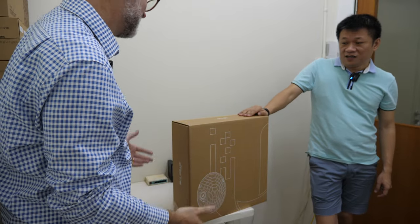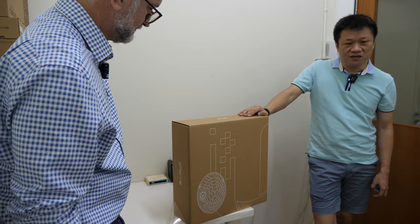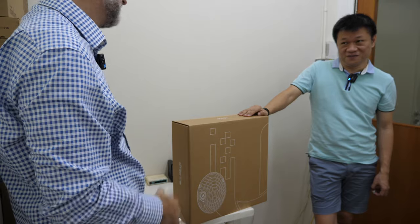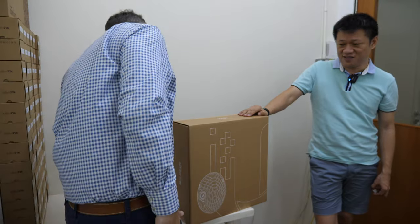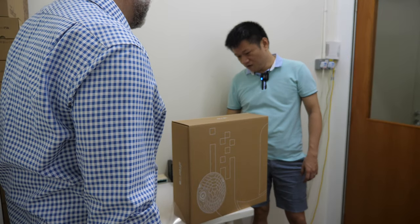Here we're unboxing a new AirFiber 60 gigahertz device from MikroTik. What MikroTik wants is affordable products. Does this cost money? Yes. So that's what they want. Can you show me without breaking the box? Not really — you have to break the box.